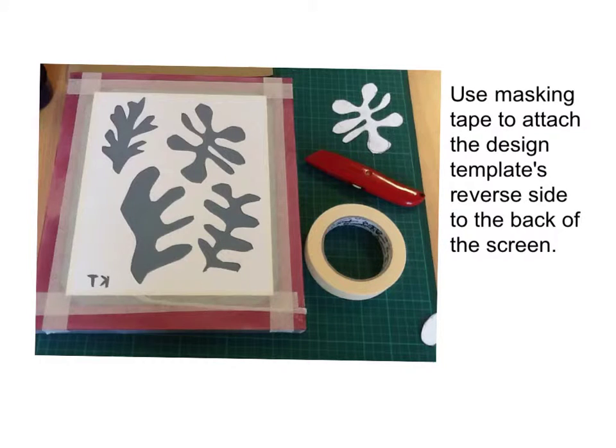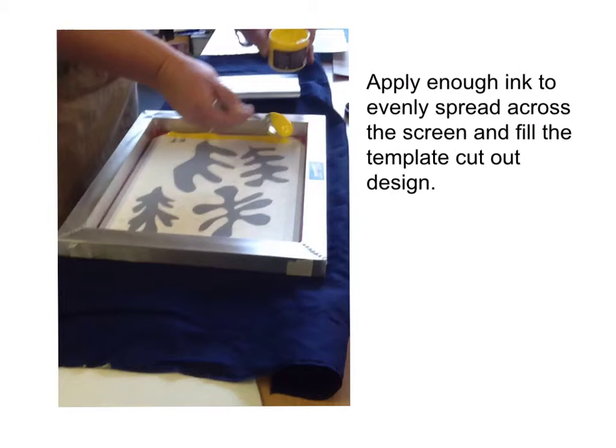Use masking tape to attach the design template's reverse side to the back of the screen. Apply enough ink to evenly spread across the screen and fill the template cut-out design.